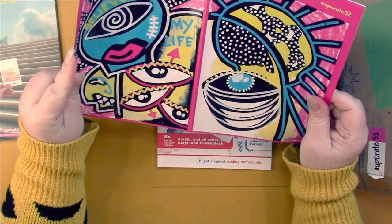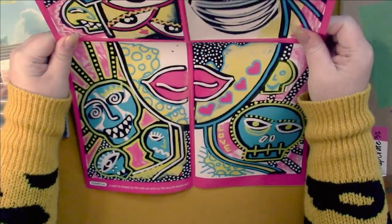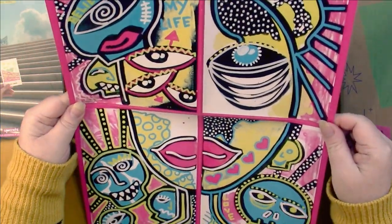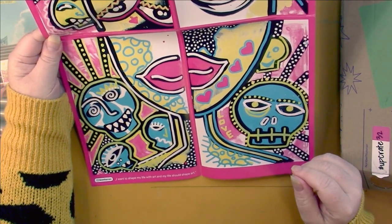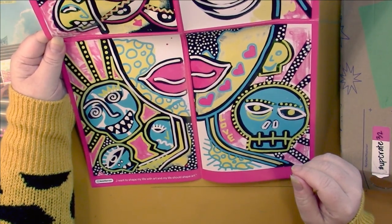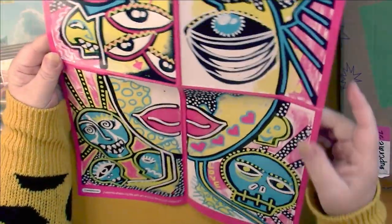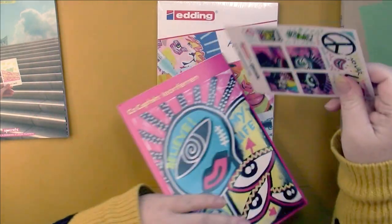It's Leon Farin — everything's different. Oh, cool, look at that — it's got a face on it. 'I want to shape my life with art and my life should shape art.' That's pretty cool. We don't have a write-up about them either.